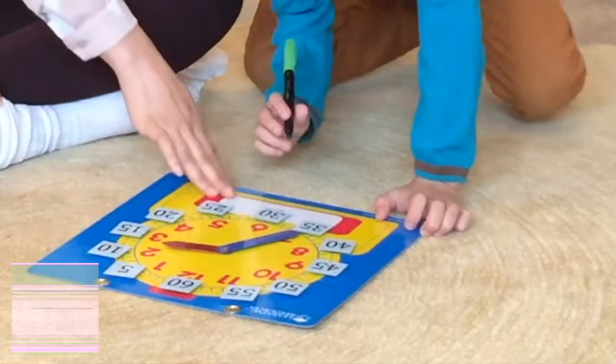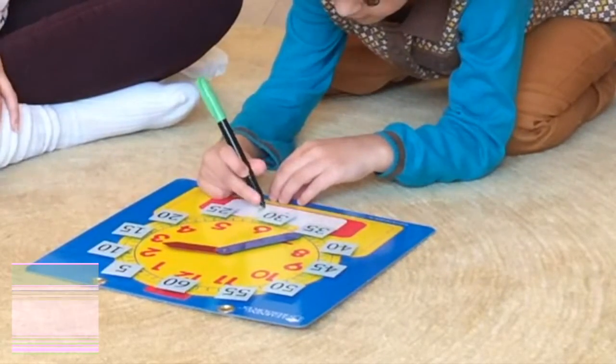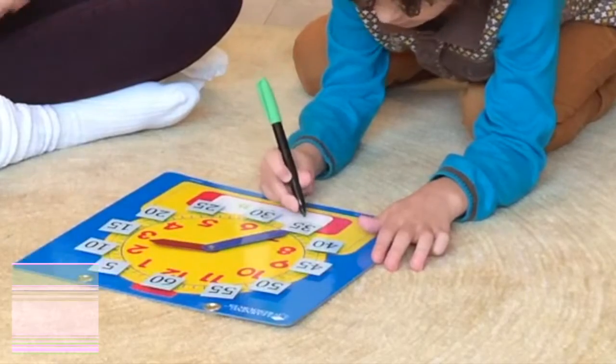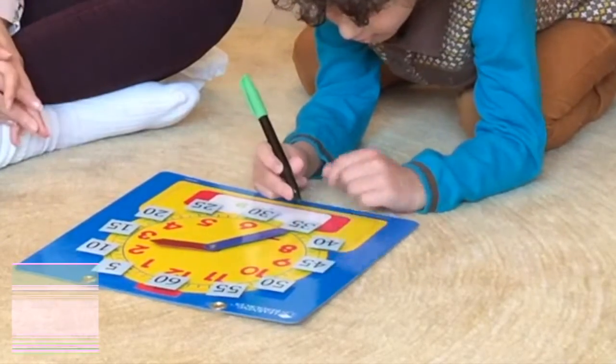Once you've practiced saying the times out loud, you can practice writing times in digital form at the bottom of your clock. As your child will be used to saying something minutes past the hour, instruct them to start writing the digital time with the minutes first, rather than the hour.